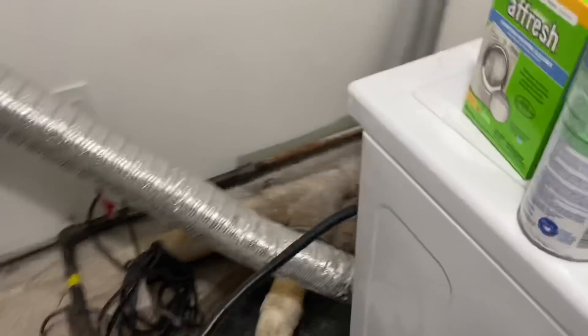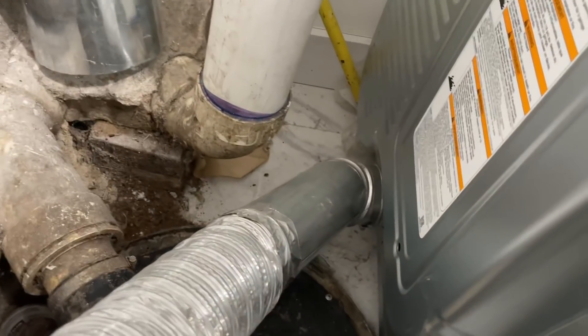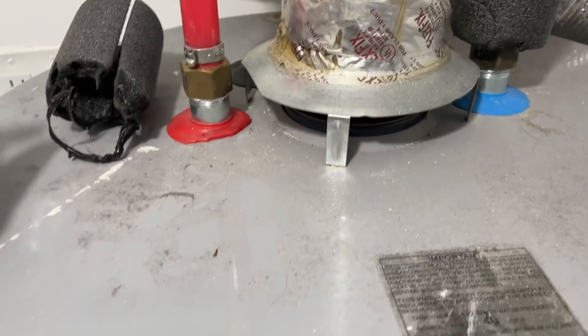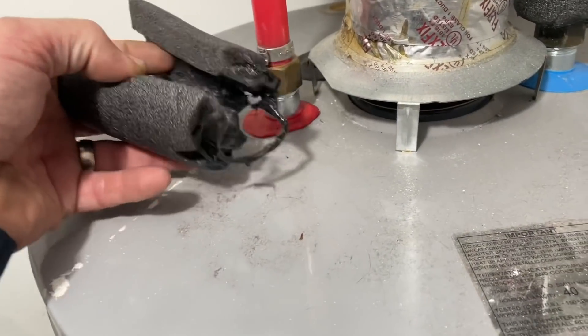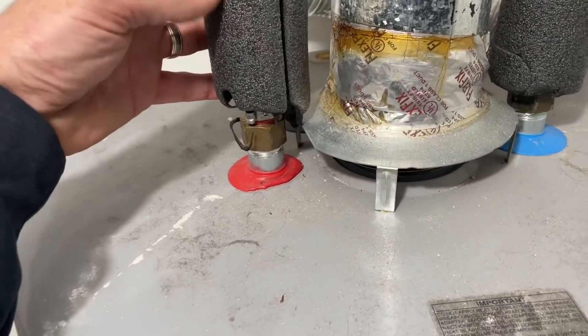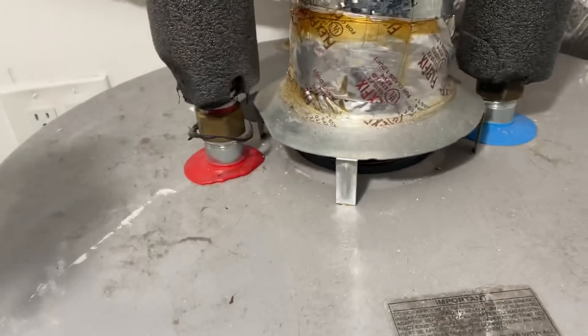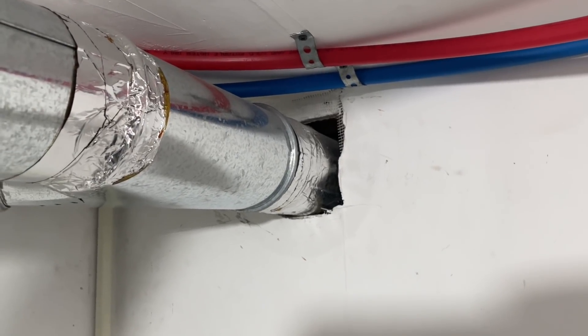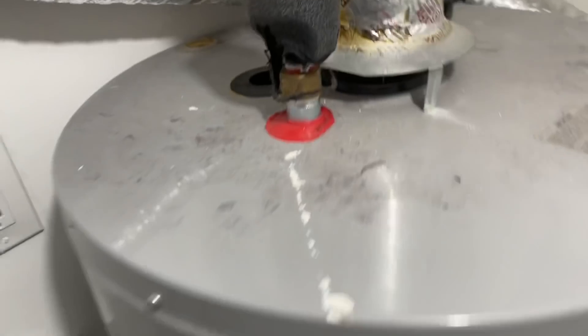To summarize: the dryer vent exhaust four-inch pipe follows into that Y, which shares the same exhaust as the water heater. The reason this is melting and the reason the pilot's going out is that when the dryer is on, those hot exhaust gases come out into the basement — a confined space — with potential carbon monoxide. It's also venting into the crawl space adjacent to the house. You need a chimney for this. Unbelievable.